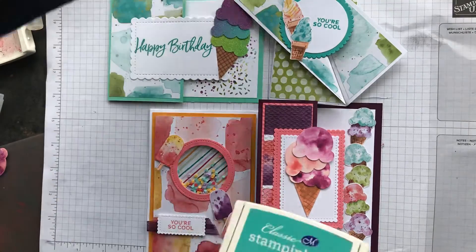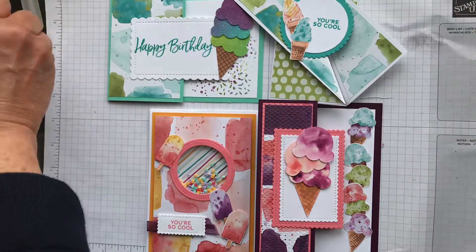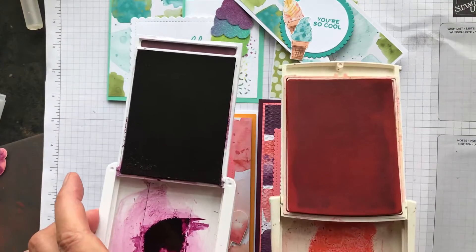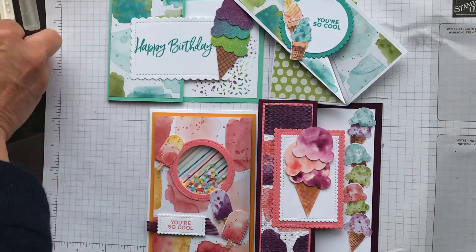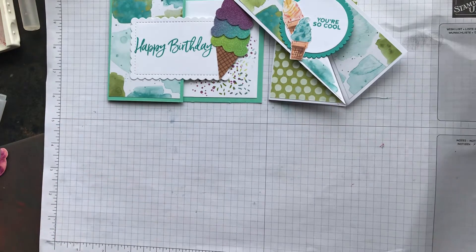These are the four cards we're doing tonight. Two of them use Bermuda Bay, Granny Apple Green, and Coastal Cabana, and two of them use Flirty Flamingo and Blackberry Bliss. Let's start with the simpler cards first.